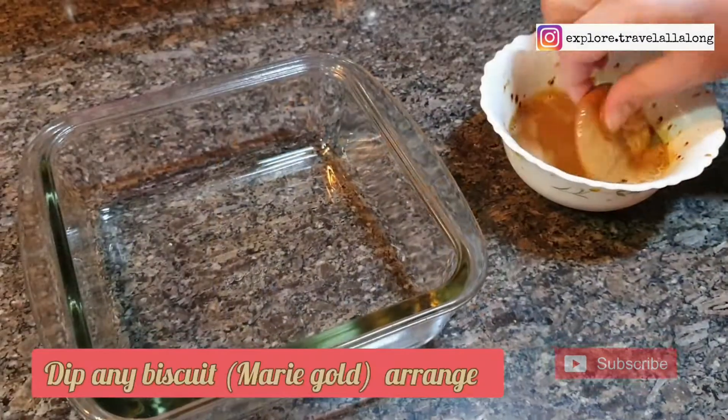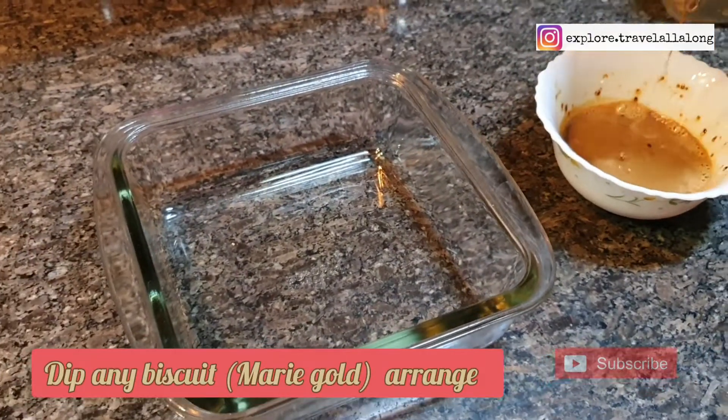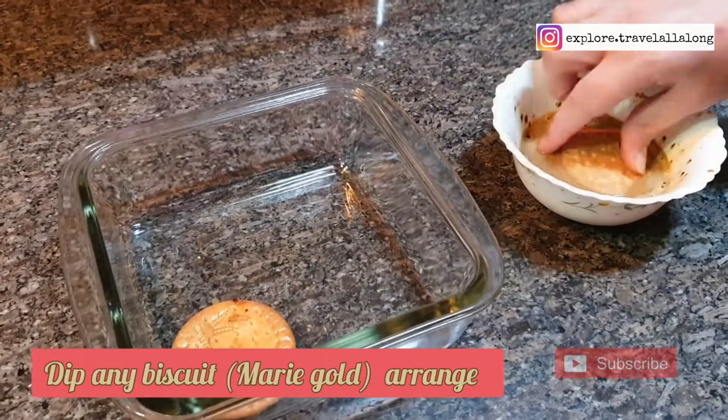You can take any biscuit, but here I've used Marigold biscuit. Now dip the biscuit and arrange them in a bowl.